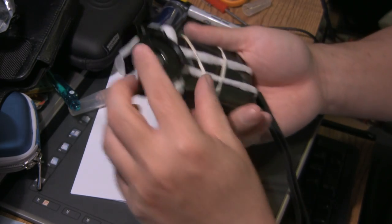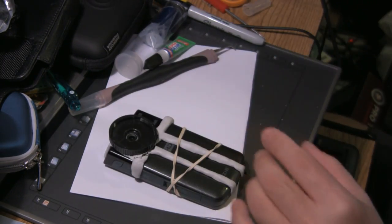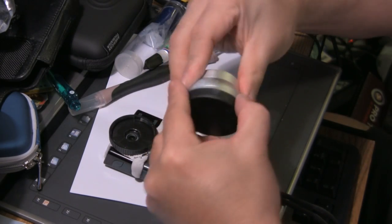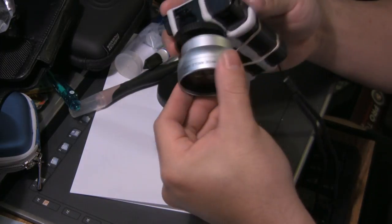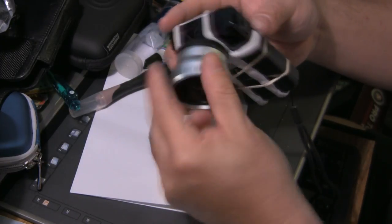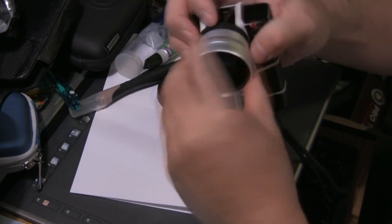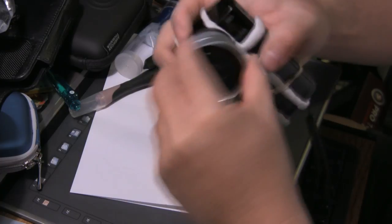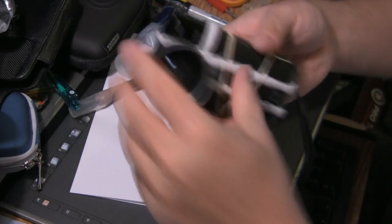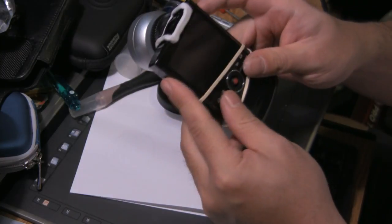There we go. I should now be able to take my wide-angle lens and screw it onto the front. The threading is a little tricky there — there we go — screw it securely onto the front of the camera.